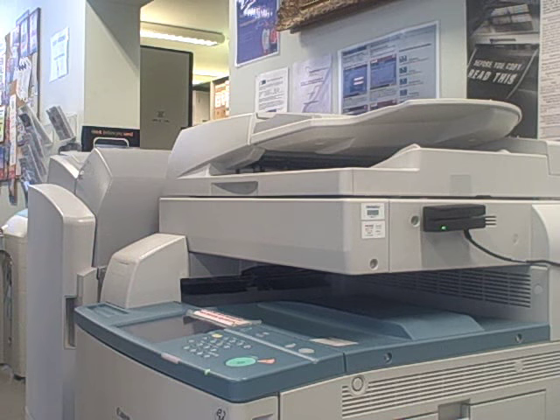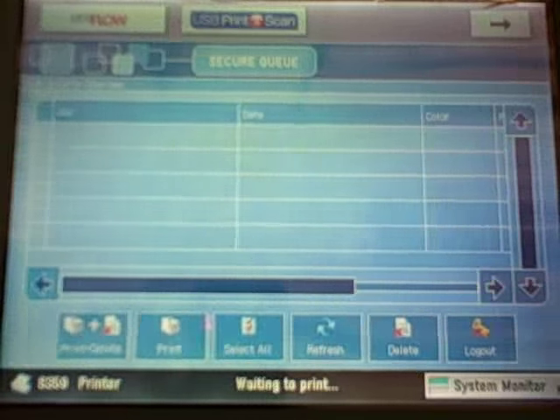You'll now be able to see details of the work that you have sent through to the printer. Tap on the screen to highlight your work and then click on Print. If you are printing more than one piece of work, you can choose Select All and then click on Print.